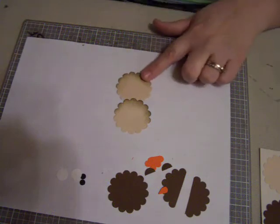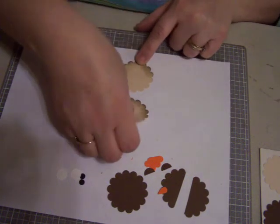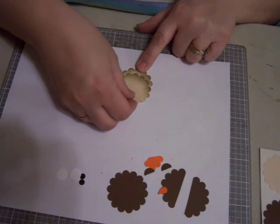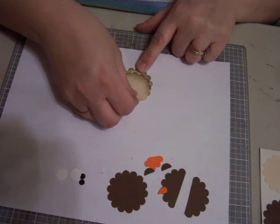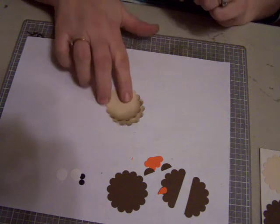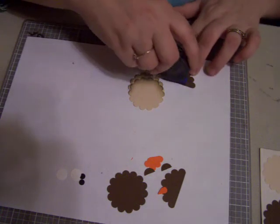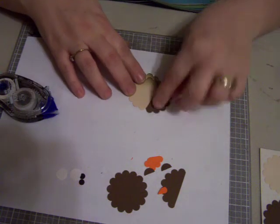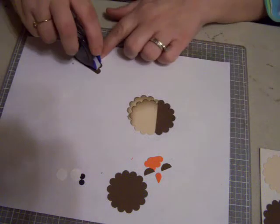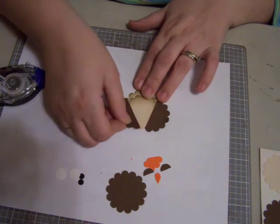Once you have that, we're just going to stack these two together — not completely on top of each other, just kind of like that. So it looks like that. Now we're going to take one of the halves. And these are representing the owl's wings.